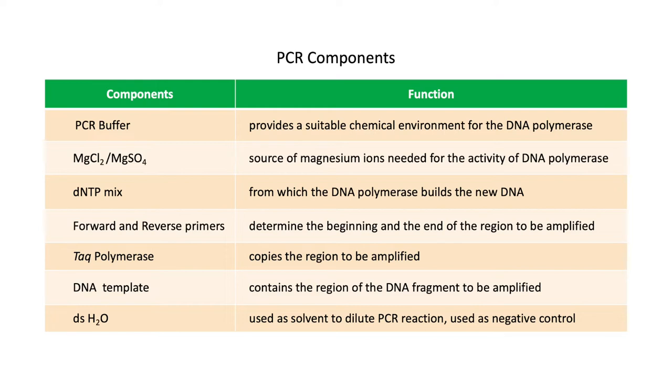A standard PCR reaction includes a PCR buffer, which provides a suitable chemical environment for the DNA polymerase; magnesium chloride, as the source of magnesium ions for the activity of the DNA polymerase; and a dNTP mix, which is a source of nucleotides from which the DNA polymerase builds new DNA fragments. Forward and reverse primers anneal to the target nucleotide sequence and determine the beginning and end of the region to be amplified.